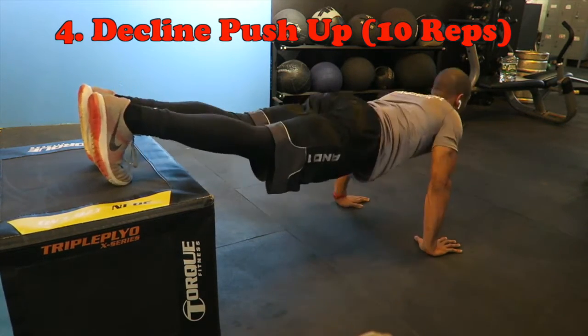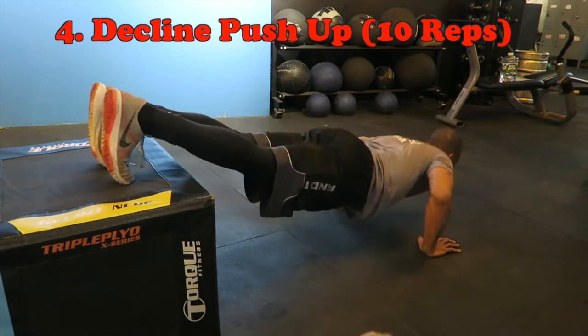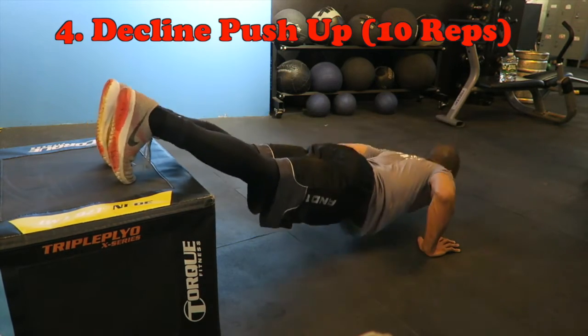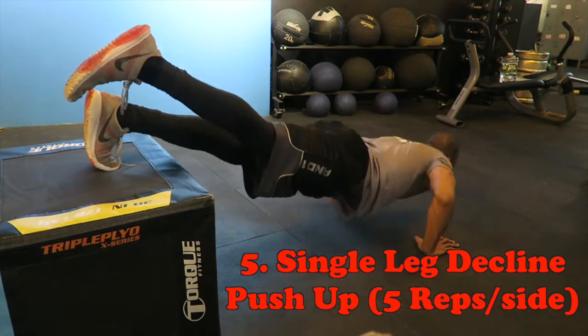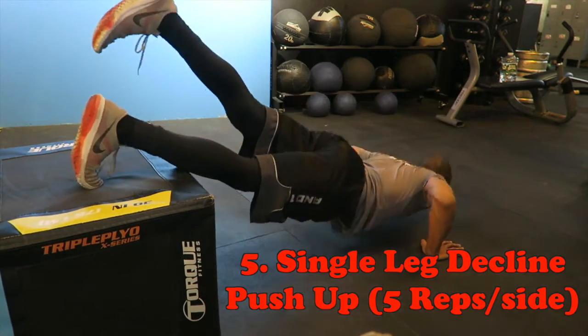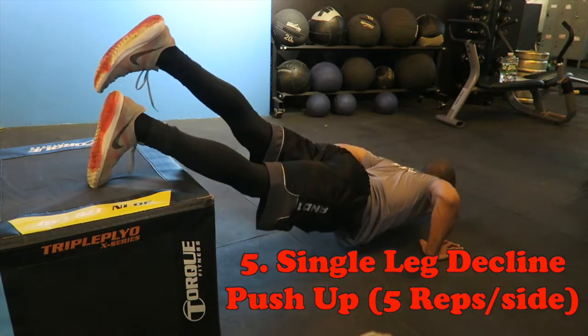To make this even harder, go ahead and lift both legs on top of that elevated surface as you did before and do ten push-ups here. The main goal: keep your chest hitting the ground and try to keep your back as straight as possible. Then of course you lift that leg to make it even harder — switching between five push-ups on each leg.